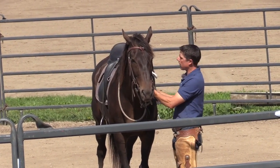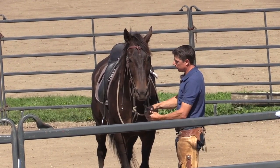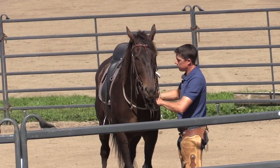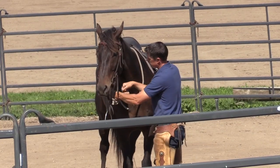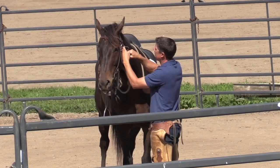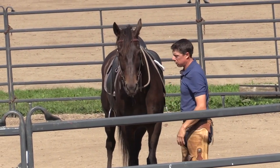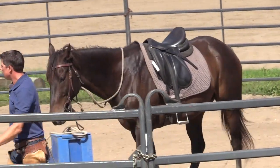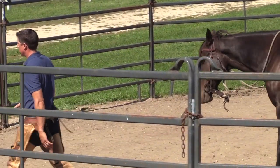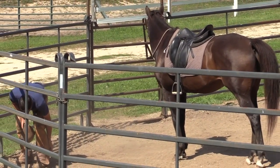In the event that you might want to lunge or do a little round penning with your horse, you can twist the reins up like this and then run the throat latch through. Some people have never learned that — it's just something you can do, and then the reins are in a good place.